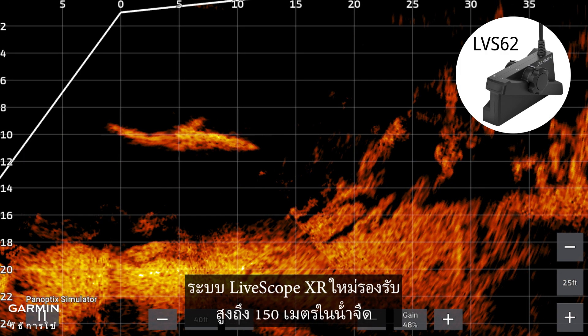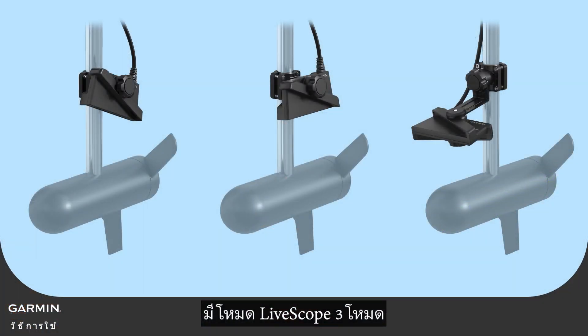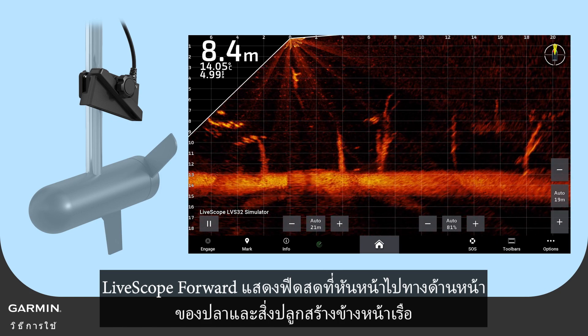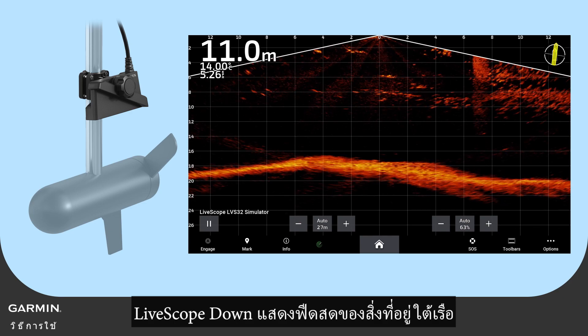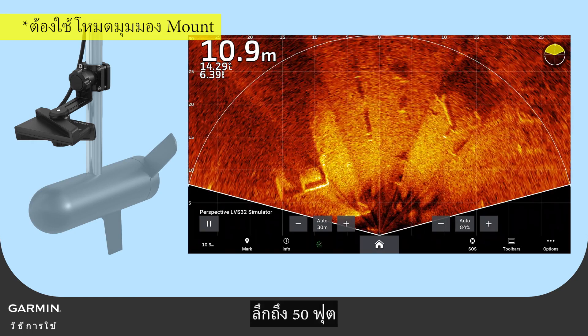The new LiveScope XR system supports up to 150 meters in fresh water and up to 100 meters in salt water. There are three LiveScope modes: LiveScope Forward shows a forward-facing live feed of fish and structures ahead of the vessel; LiveScope Down shows a live feed of what is below the vessel; and LiveScope Perspective mode shows a downward-facing display ahead of and around the vessel, up to 50 feet deep.